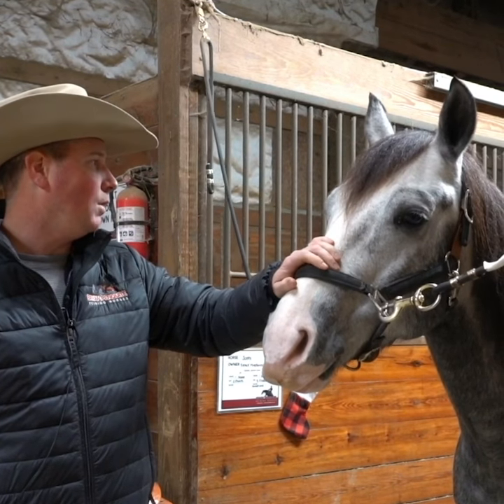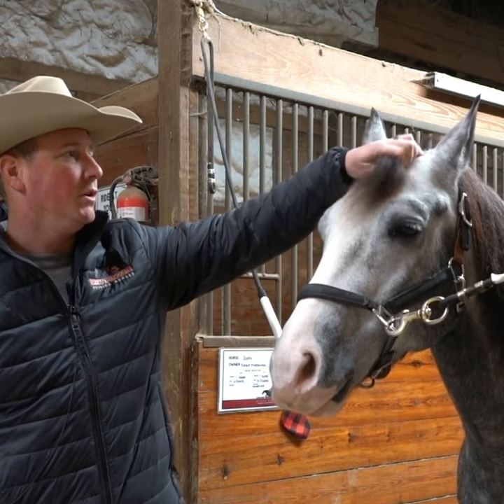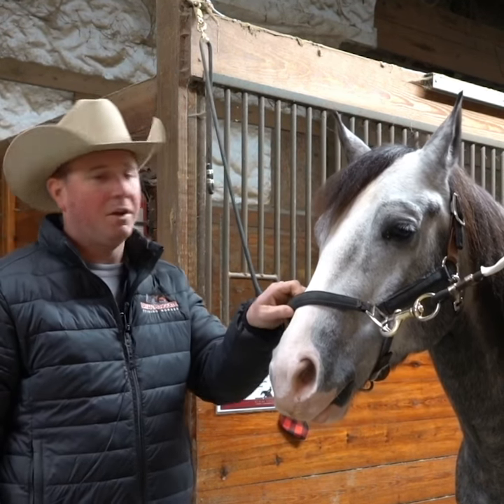Alright, so we're going to talk about where we put the saddle, how we saddle the horses, the proper position for it, so that you get everything all set for when you want to ride.